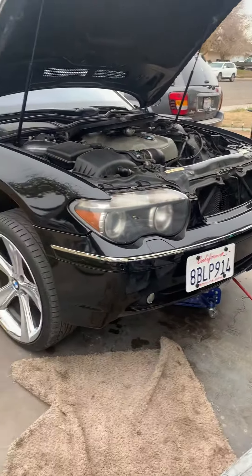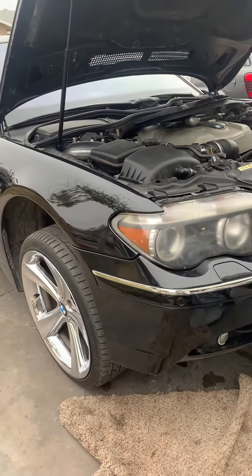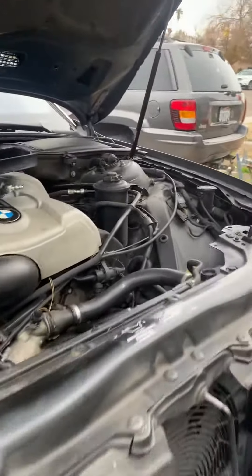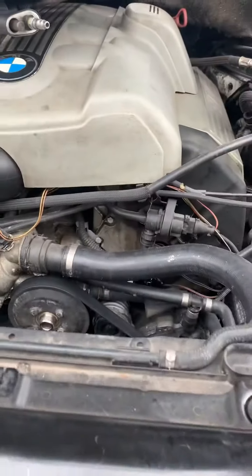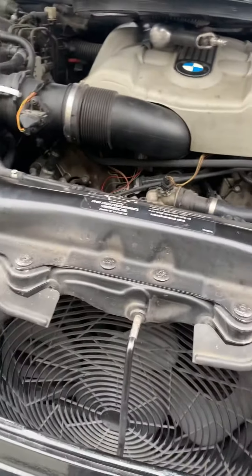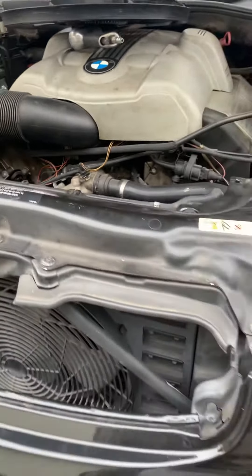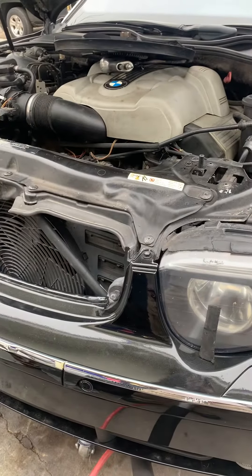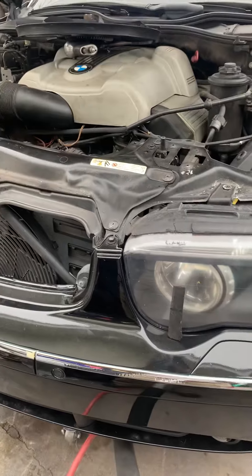This is a 2003 BMW 745Li — many, many problems with this thing. Previously on this vehicle I've changed the alternator, water pump, power steering pump, and the alternator bracket gasket. For those of you guys that know about cars, it's kind of a funny name for a gasket because normally alternators don't have gaskets — but they do, let me assure you, on this BMW.